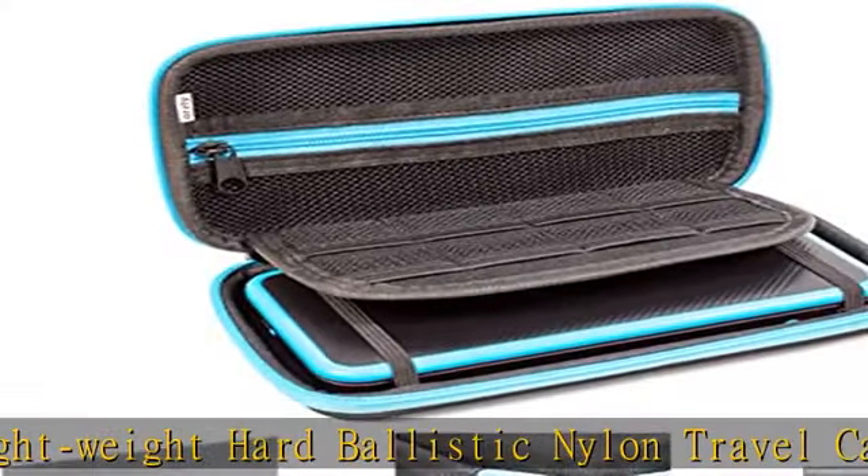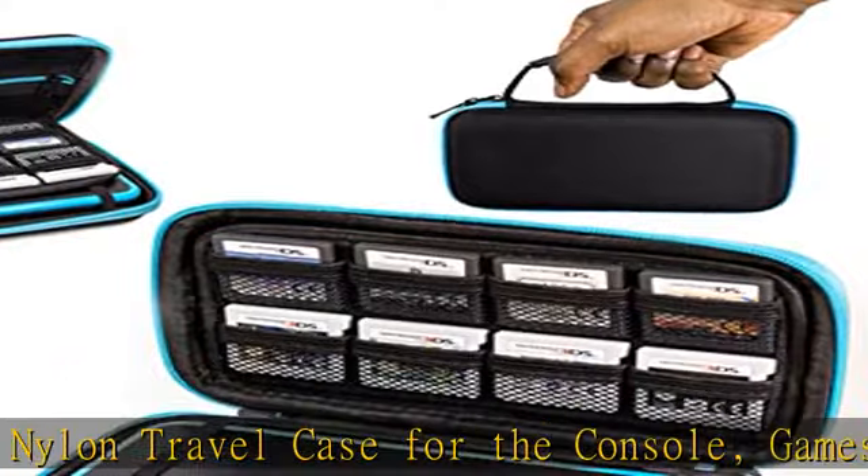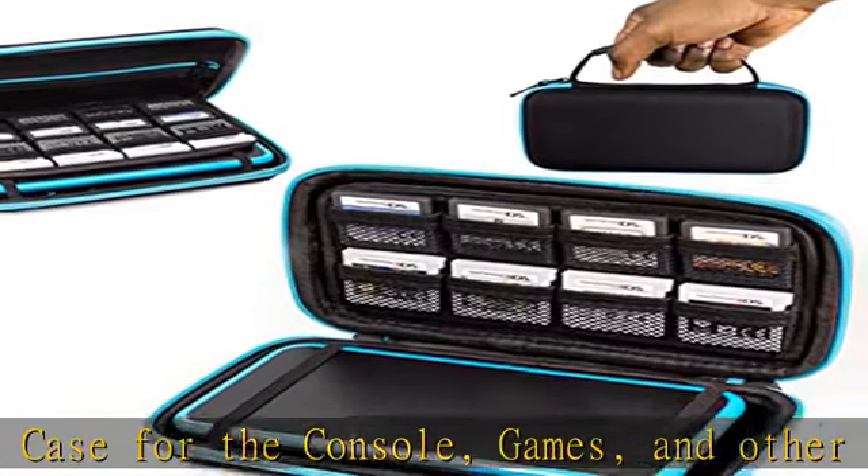Lots of game storage — game cartridge slots are built into the inner flap, 8 each side, giving you a total of 16 dedicated slots. The zippable top pocket can fit even more if you need to.